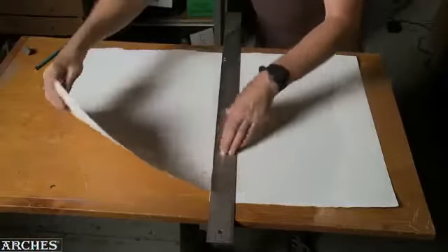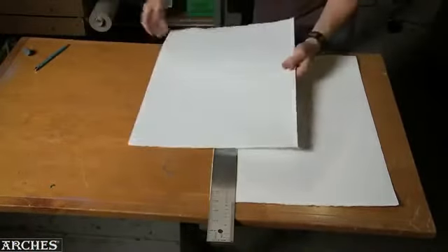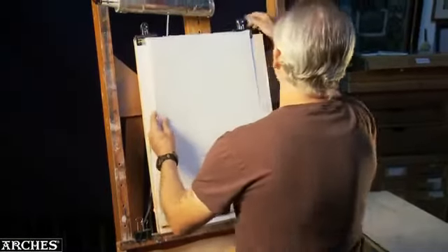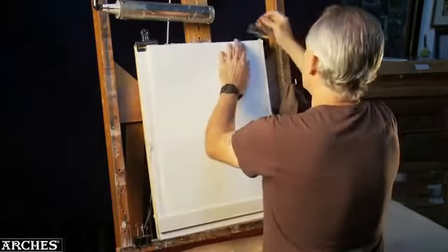All I need to do before I paint is measure and tear the paper to the size I need, and I'm ready to start painting. If I was stretching a canvas, I'd be tacking the canvas to the stretchers, putting on three coats of gesso, waiting for drying in between each coat. But working on the Arsh oil paper, I'm ready to get started.